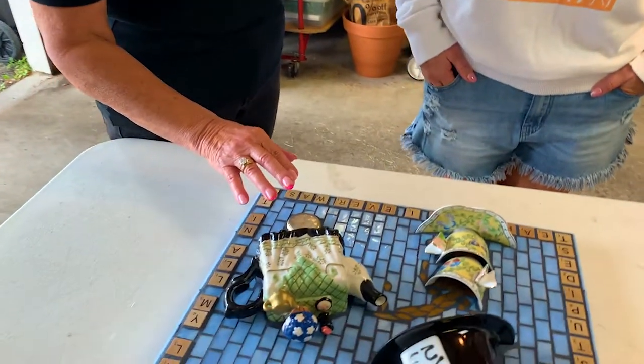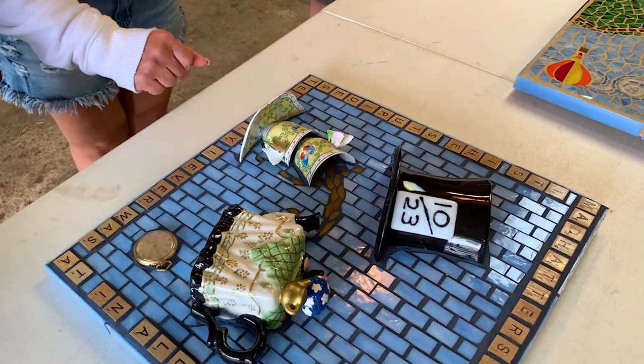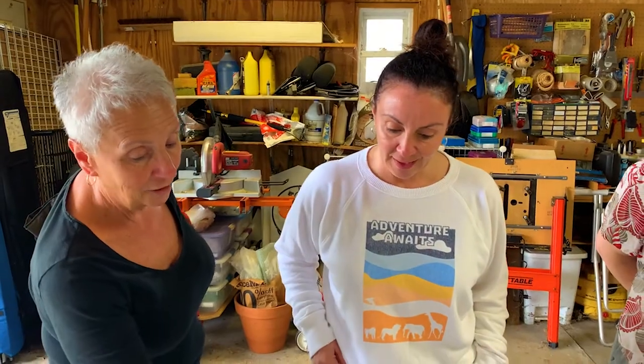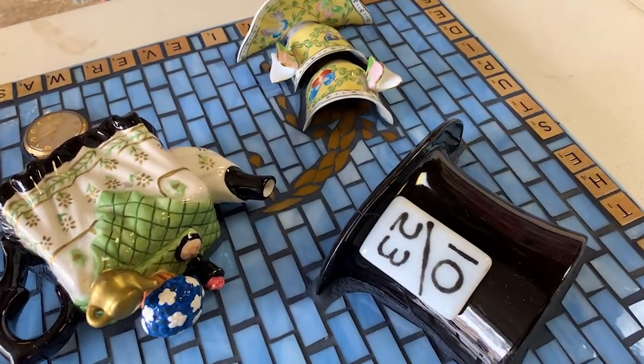We decided on the blue because of Alice's dress. And Jillian thought the gray grout would be perfect. Actually, that's not gray — that's actually called Starry Night. That's right, and it is a navy blue grout. It looks like a dark gray. So all the pieces on it accentuate each other — we're not losing anything in coloring. Everything is just perfect. And I love what you did with the tea spilling over. When I first saw that it was like, oh my god, that is too cool.